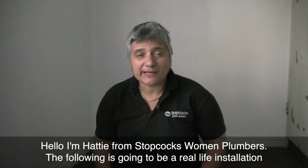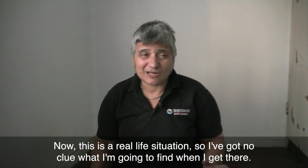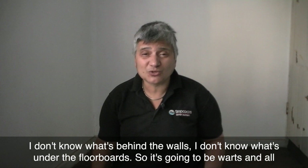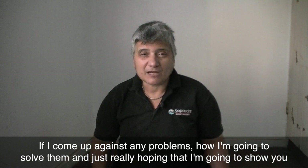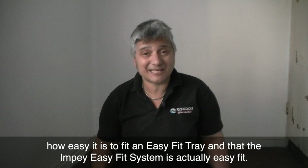Hello, I'm Hattie from Stockcock Swimming Plumbers. The following is going to be a real life installation of an Impey water guard system, an easy fit tray, and an Impey heat mat. This is a real life situation so I've got no clue what I'm going to find when I get there. I don't know what's under the floorboards, so it's going to be a case of if I come up against any problems, how I'm going to solve them. I'm really hoping to show you how easy it is to fit an easy fit tray and that the Impey easy fit system is actually easy fit.